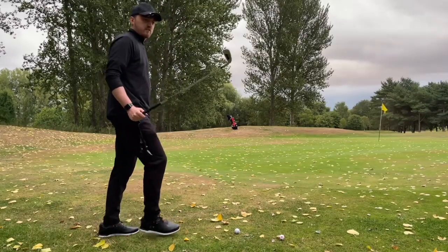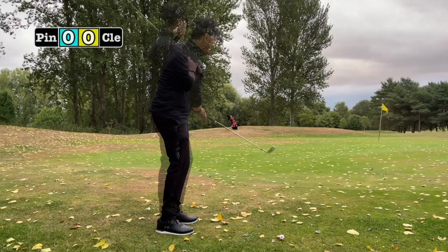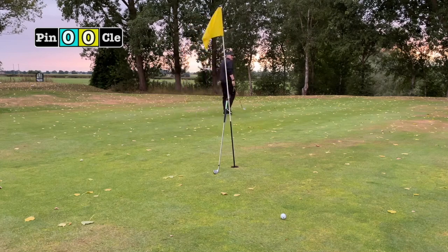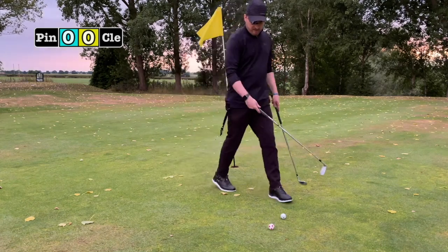Round one — I'll set the pace with the Ping, which lands just a bit past the hole. The Cleveland just has to get inside that ball to win a point. It doesn't quite sit, so it's one nil to Ping.